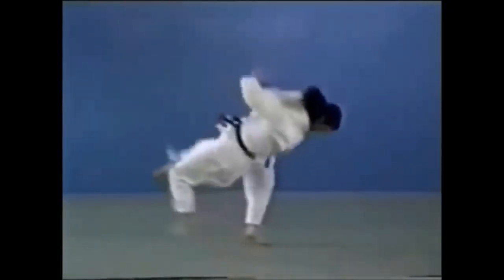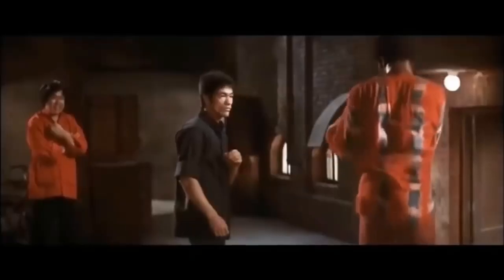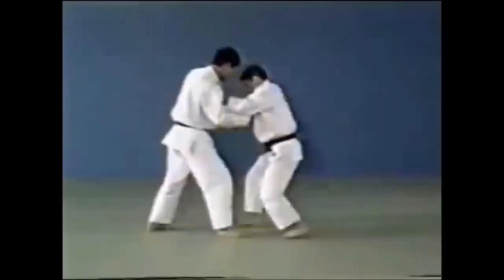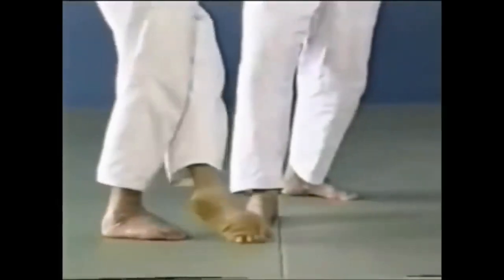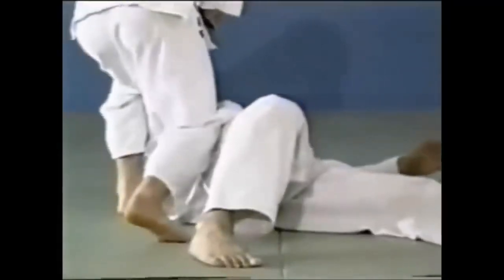The next one is the Kosotogari, or the minor outer reap. He is on the outside and reaps away the leg — you go to the side, outside, and then blow through the leg sliding forward. Bruce Lee does it swiftly here.